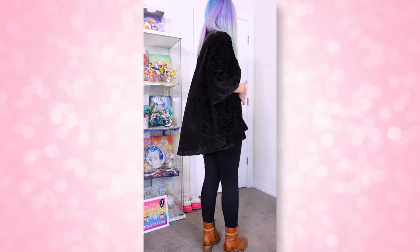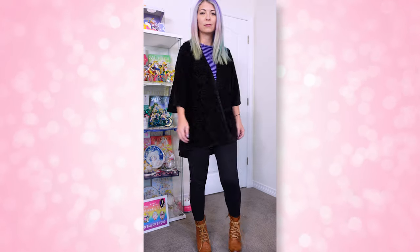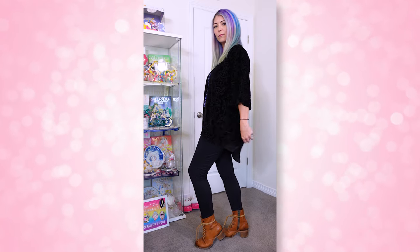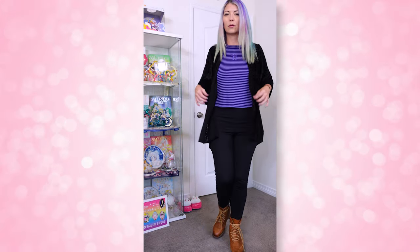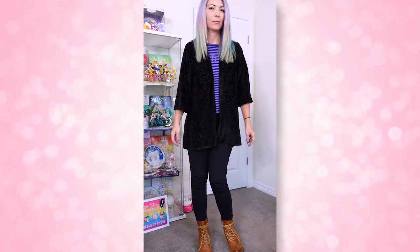Moving on, I'm also going to show you this cardigan, which I am obsessed with. In fact, I bought two because I figured when I use this one enough I'm probably going to be very sad, so I ended up buying an extra. At the time of recording, this cardigan is no longer available on the Hot Topic store. I ended up getting this in a size small.